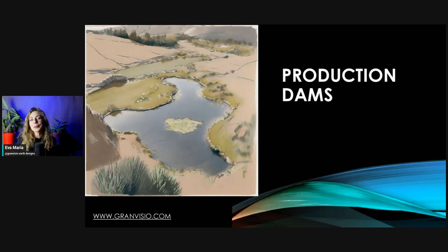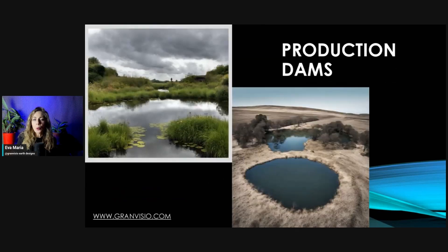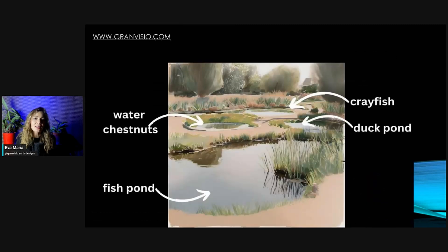Now we move to production dams — these are where we get the most yield from water. They are like the VIP spots for fish, ducks, water chestnuts, crayfish, and all those little creatures. They thrive in these low dams because there's flow of nutrients like dissolved solids. Even if the water looks crystal clear, it might be carrying important stuff — sometimes there is more eroded material from the hillside in clear water than in dirty water.